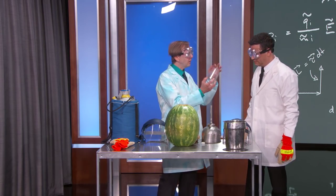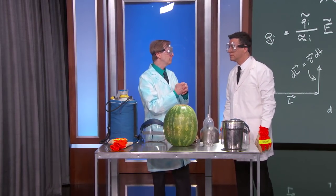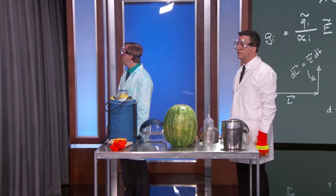We've got a watermelon, we've got a bottle designed to hold pressure, and we have a nearly bulletproof giant box here.